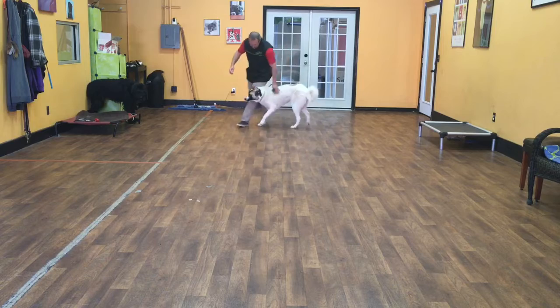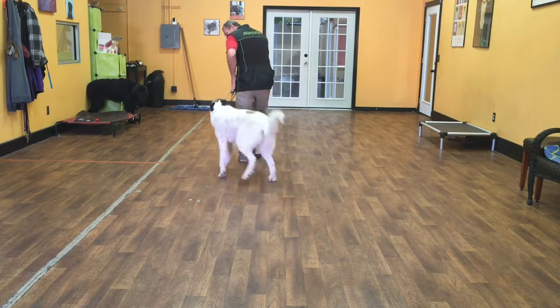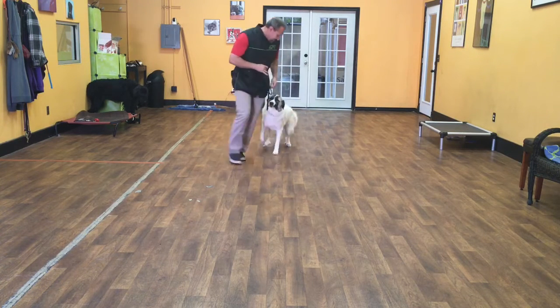I should be able to make left-hand turns into her and right-hand turns away from her. Liberty's job is to hang out right here with me. When I stop, she should automatically sit.